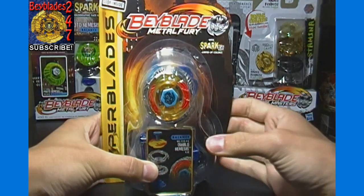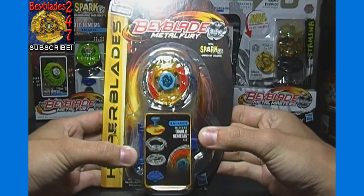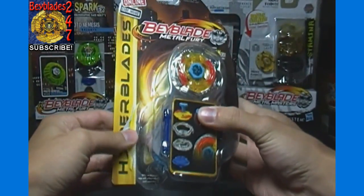we have a Hyperblades Beyblade for you — Beyblade Metal Fury, Balance Type A, BB-122FX, Diablo Nemesis XD. As you can see, it's basically already unboxed. This is how I received this.